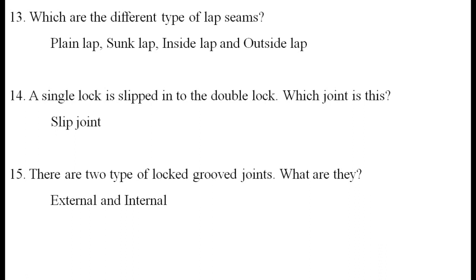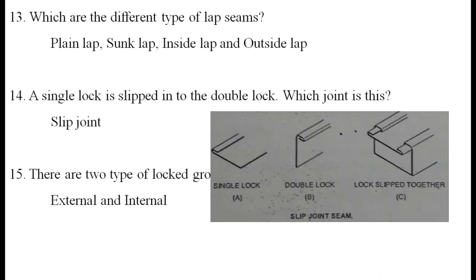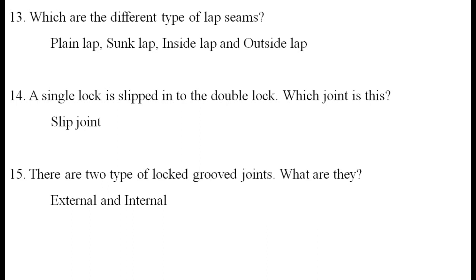A single lock is slipped into the double lock. Which joint is this? It is called a slip joint.